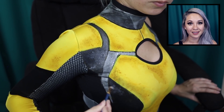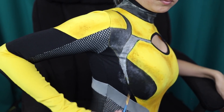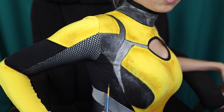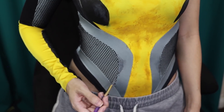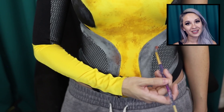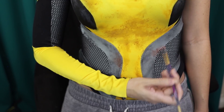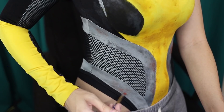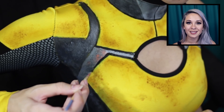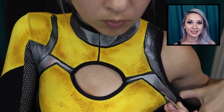I'm adding gray highlight to the black portions to give it a little bit more dimension. Finally, I'm adding some metallic copper to the silver parts to give it that rusty look. Now it's time for the black outlining — I'm just using black textile paint. I'm stretching the leotard out a little bit so that it's easier to paint on.